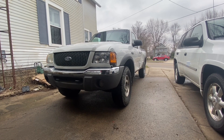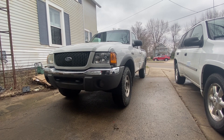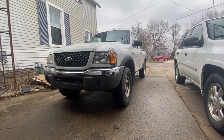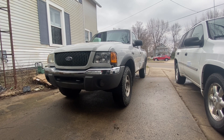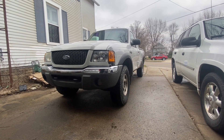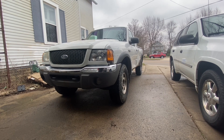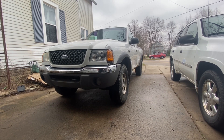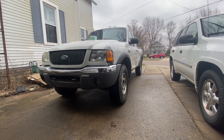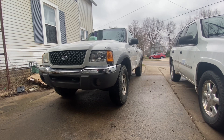Welcome back to the channel. As you see from the title of the video, this is my newly purchased 2002 Ford Ranger. It's an XLT with a 4-liter automatic 4x4. I got it cheap. Runs and drives okay. Needs a lot of love. But let's go for a quick test drive and go over what I think is wrong with it, what it's going to need, and what I'll be doing with it in the future.